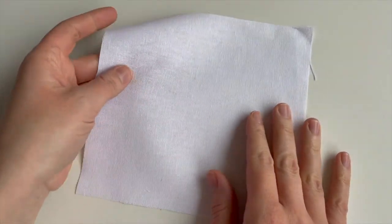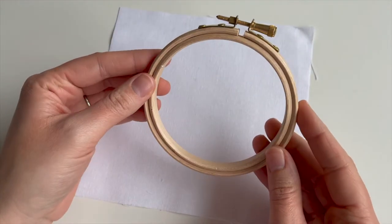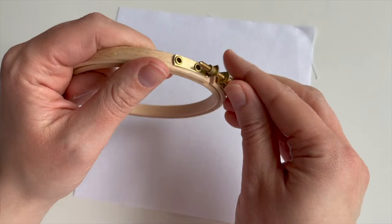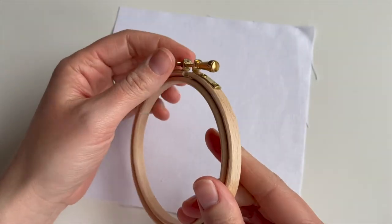Let's get started. I'm using some lovely linen fabric, about 18 centimetres square, to fit this four inch hoop. You can use linen or any sort of quilting cotton if you like.